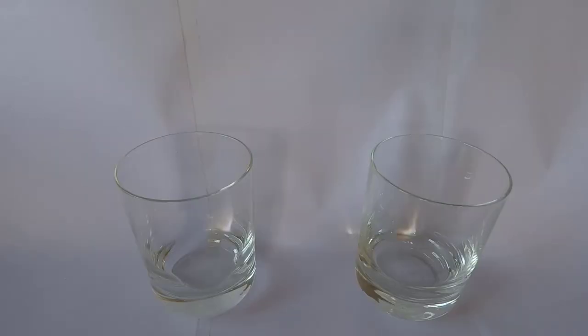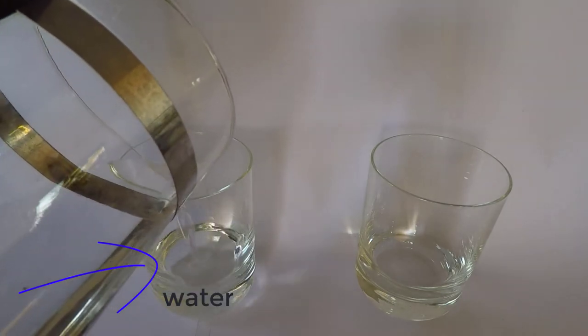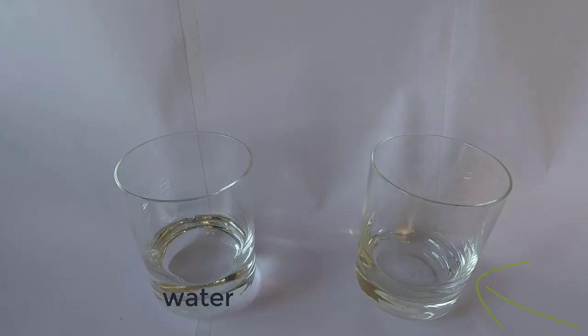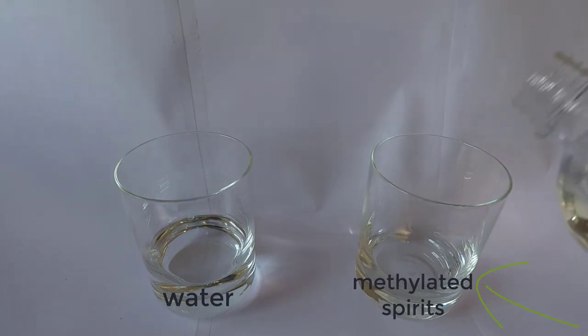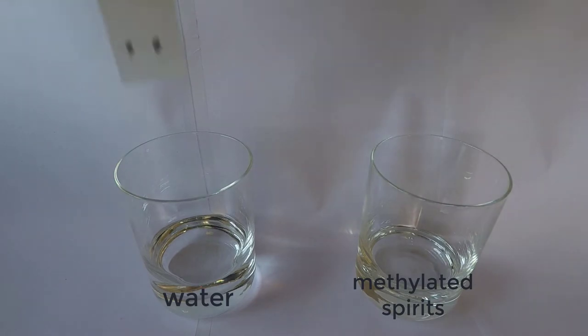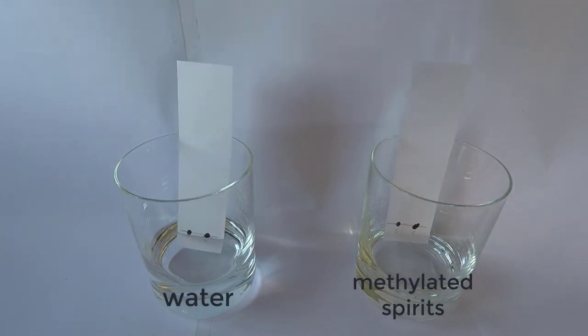Once I'd set up all the paper I wanted to use, it was time to prepare my two containers full of solution. To the left hand side container I added just plain water, while on the right hand side I added the methylated spirits. I then added my two strips of paper with my black marker, one to each solution.